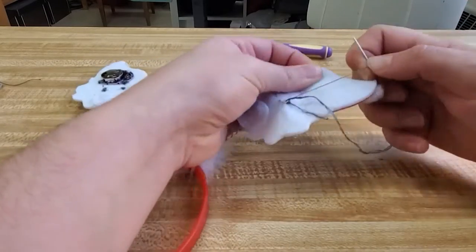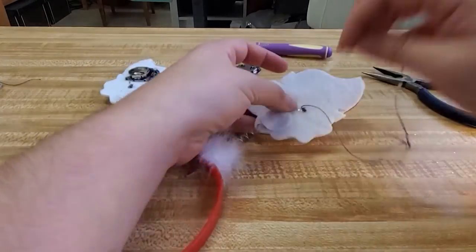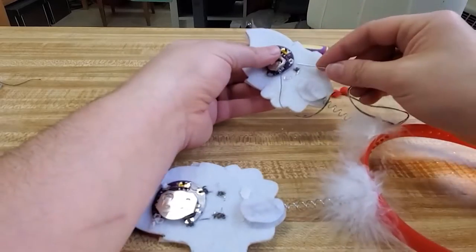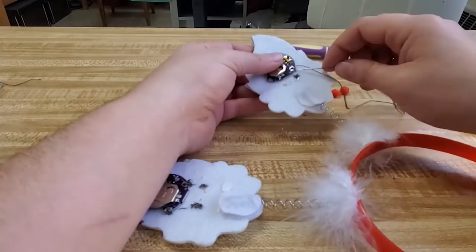Now we're going to start sewing. This conductive thread does love to get caught on everything — I had a few issues with it today, it just was not wanting to behave. I go around each of the leads at least three times, more like five, and then up to the port of the battery and again at least three times, but I try to do five.